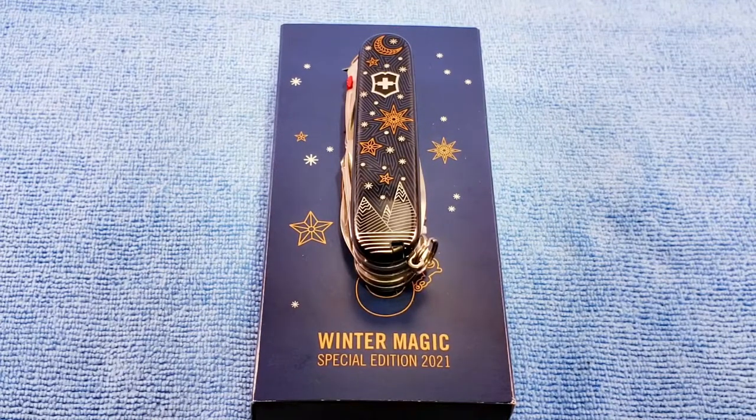Hey, welcome back. Today's Swiss Army Knife will be the 2021 Winter Magic Special Edition Climber Light by Victorinox. Stay tuned, we'll check it out.